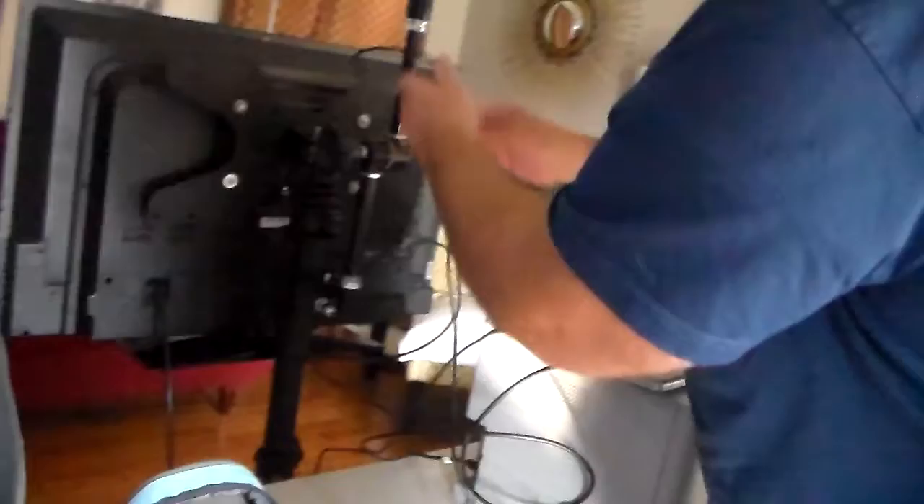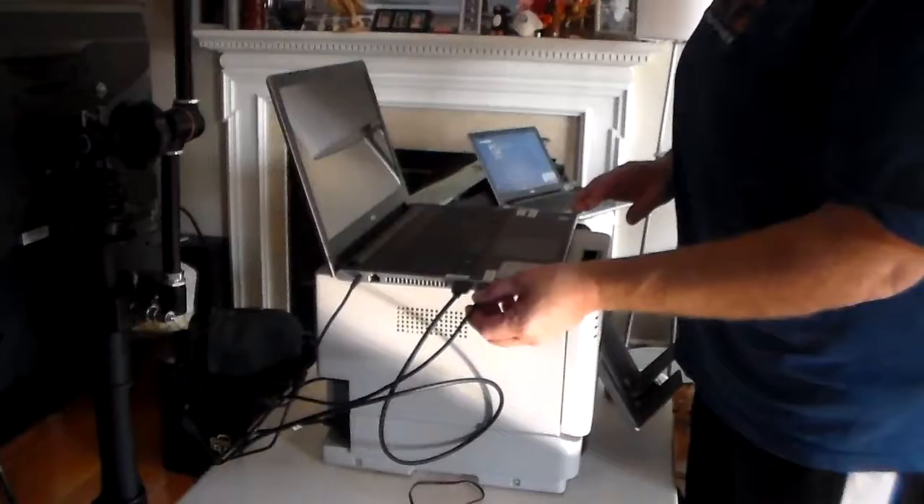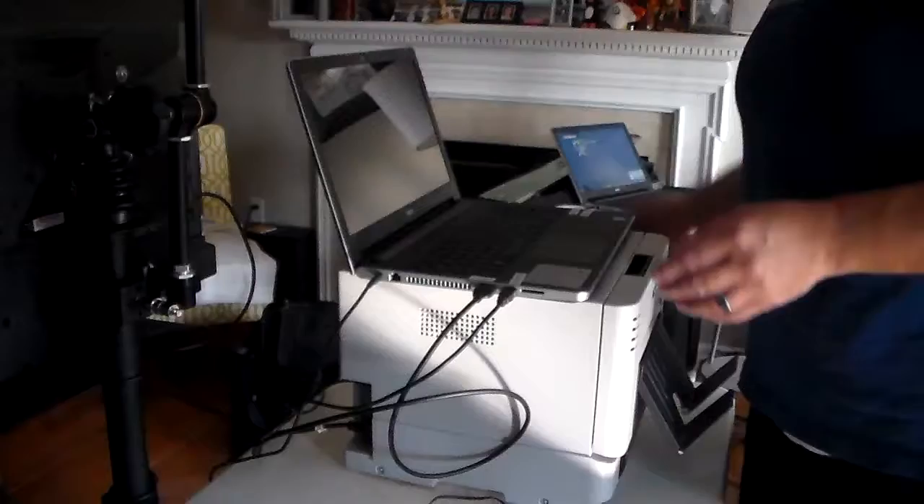Next, you're going to hook up the USB coming from your printer. That is your USB — it plugs in back there, just a regular USB-looking thing — and that's going to plug in right here where it says printer. Very important that you get the printer in the right one.